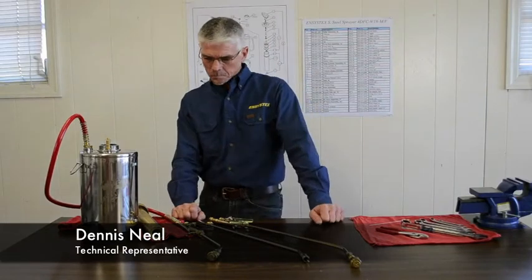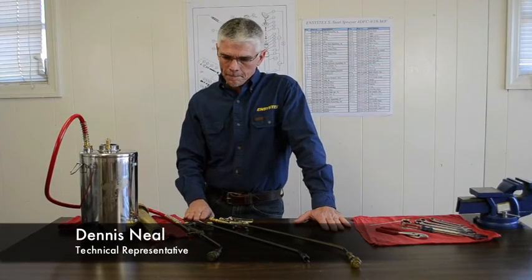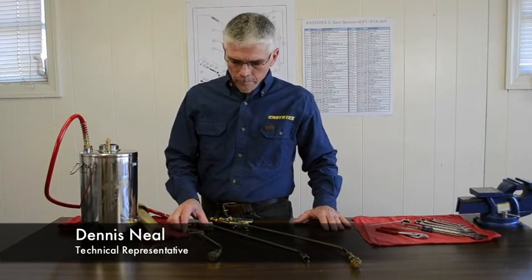Dennis, I can tell from looking at the schematic that there is a shut-off in the tip at the end of the lance. Why is that?